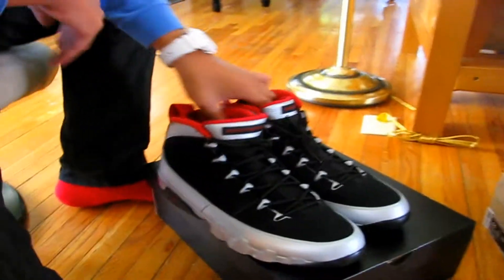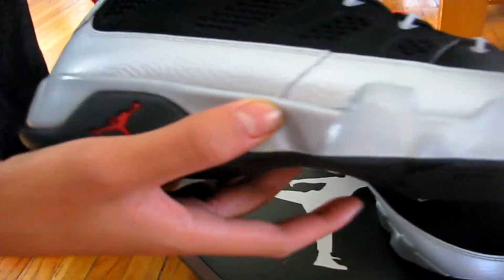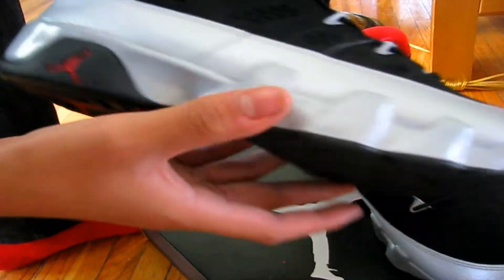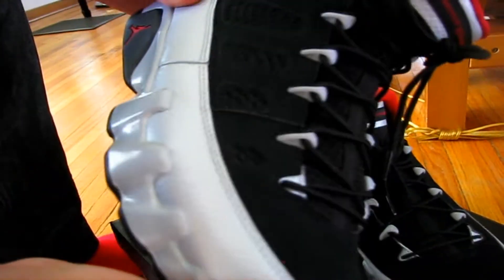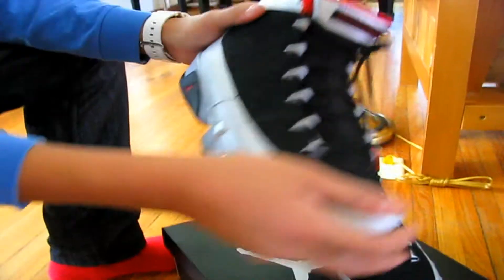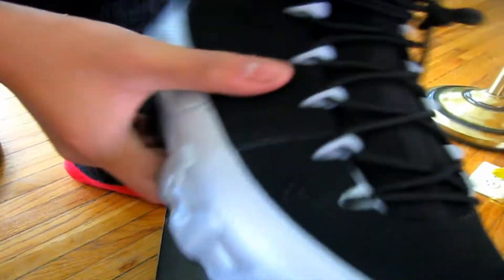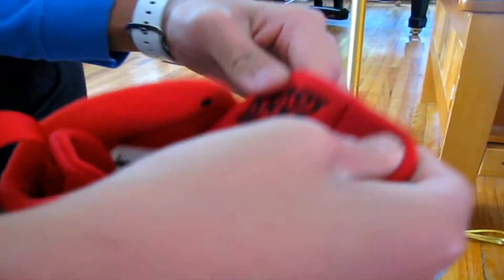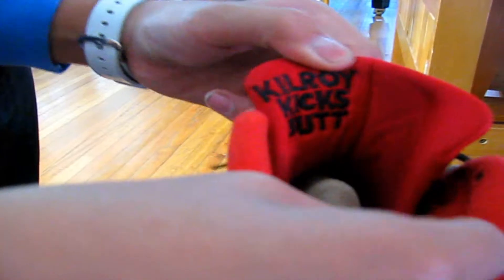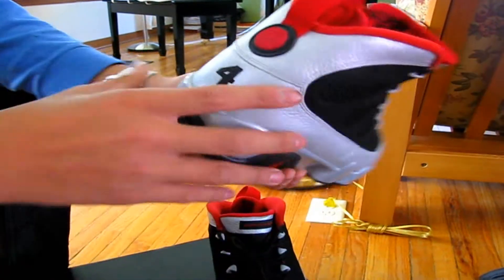Nice, look at them — factory laced. On this shoe you have your metallic platinum on the midsole, tumbled leather — not bad quality, I would say, though not the best. You have your nubuck right here, toe box is also nubuck. Instead of Jordan it says Johnny Kilroy, because these are the Kilroy Nines. Inside it says 'Kilroy Kicks Butt.'